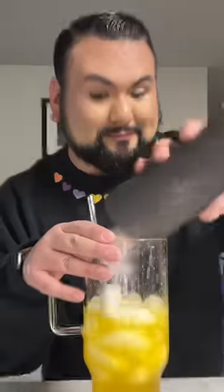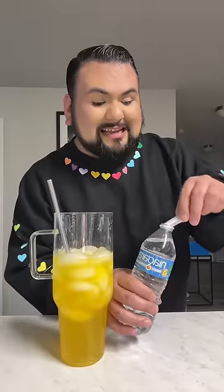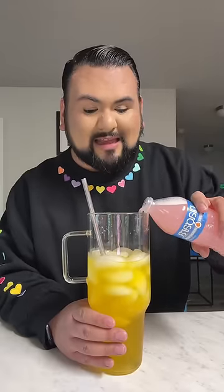Now I'm going to go ahead and add in my ice — I need a lot. And now for my second water bottle, I'm going to add the entire pink Starburst packet. Let's give it a little shake. Try to layer this right on top of my yellow layer.